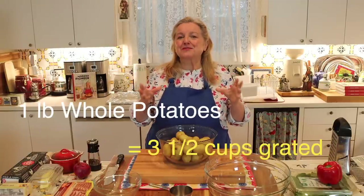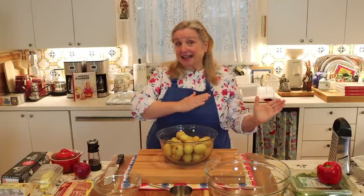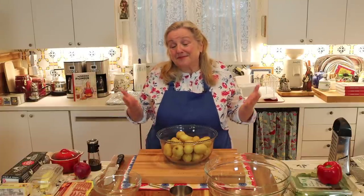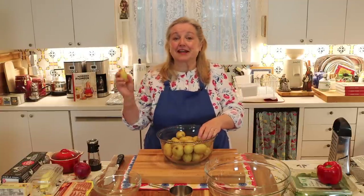In terms of how much is a pound of potatoes when grated, it's hard to say exactly, but you're looking for about three and a half cups. A medium-sized potato may give you about three quarters of a cup to a cup of grated potato, so just start grating and measure as you go.